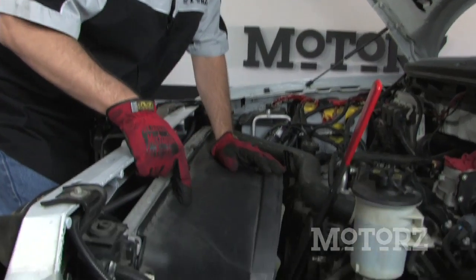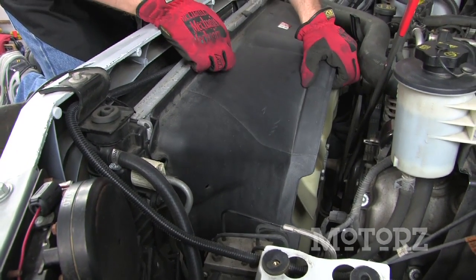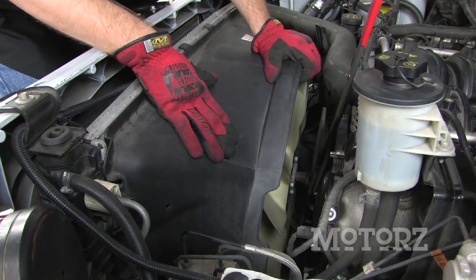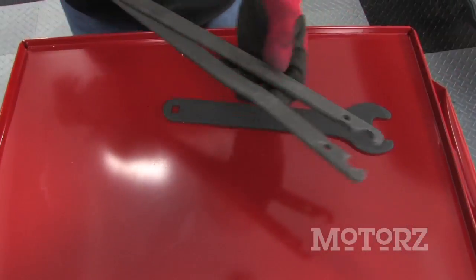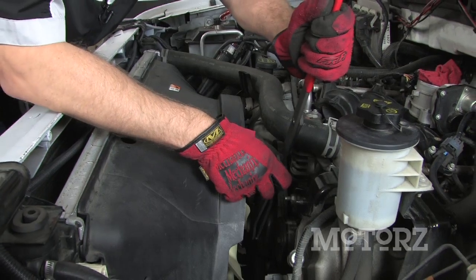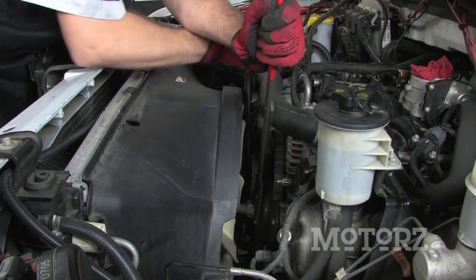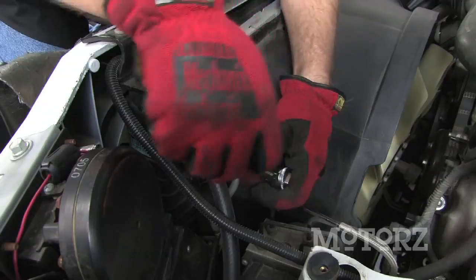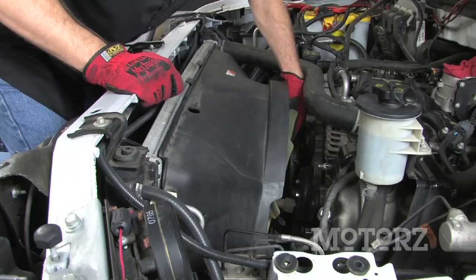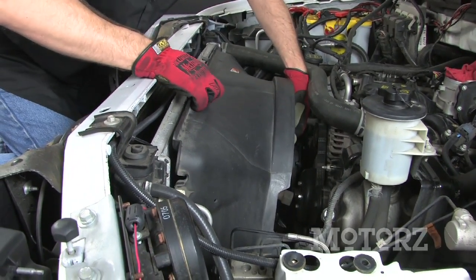Next we need to remove the fan shroud cover. Grab an 8 millimeter socket — there's a bolt here and a bolt on the other side, and then it just slides right up. You can't take this off right now because of the big fan in the way, so you'll need a fan clutch removal tool, which you can buy or rent at your local auto parts store. Get a firm grasp on the bolts retaining it and twist counterclockwise to loosen it. With the fan off and the bolts out of the radiator fan shroud cover, you can remove the whole assembly — just be careful not to hit the radiator.